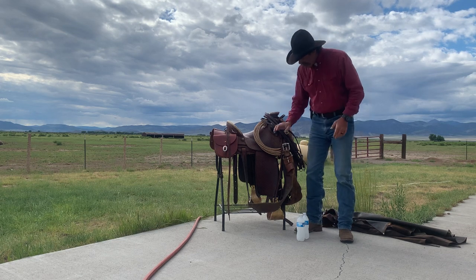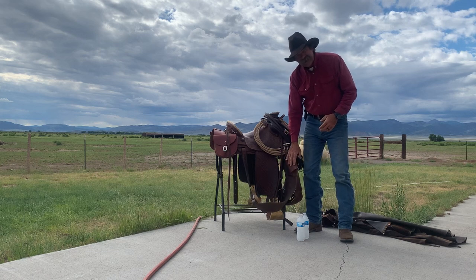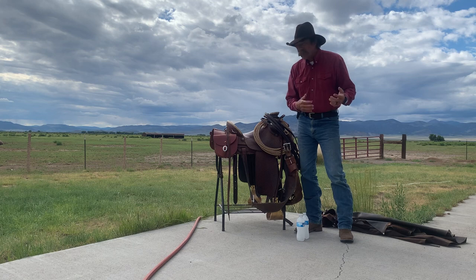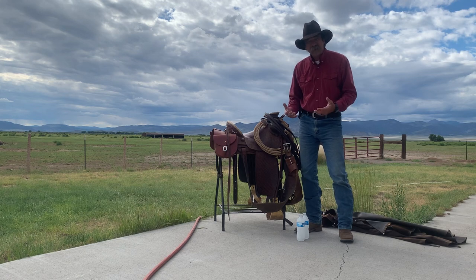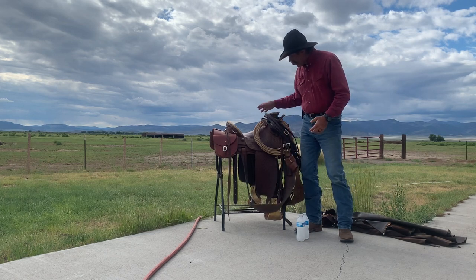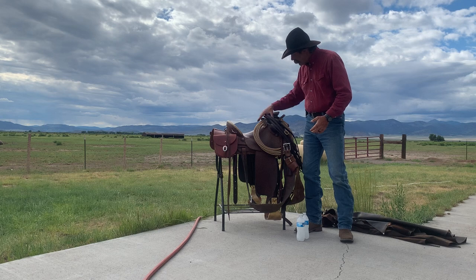I got my cinch, checked my cinch, made sure my cinch is clean. If your cinch isn't clean, you're going to gall your horse, especially with heavy riding in rough country. You need to make sure your cinch is clean. I came in and checked my cinch and it's good. I checked my leather — it's good.